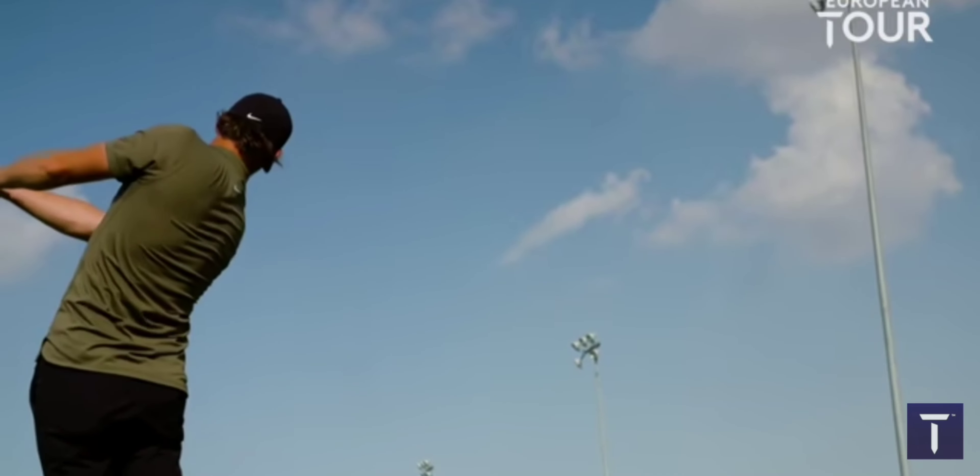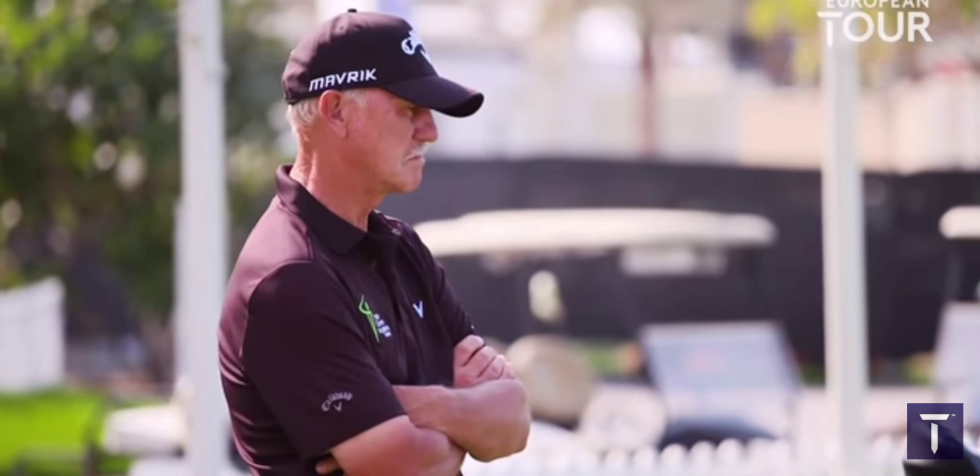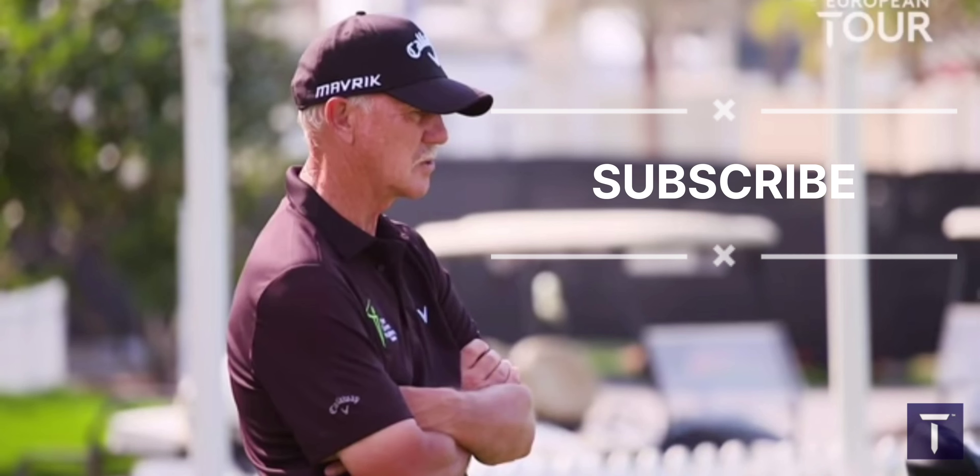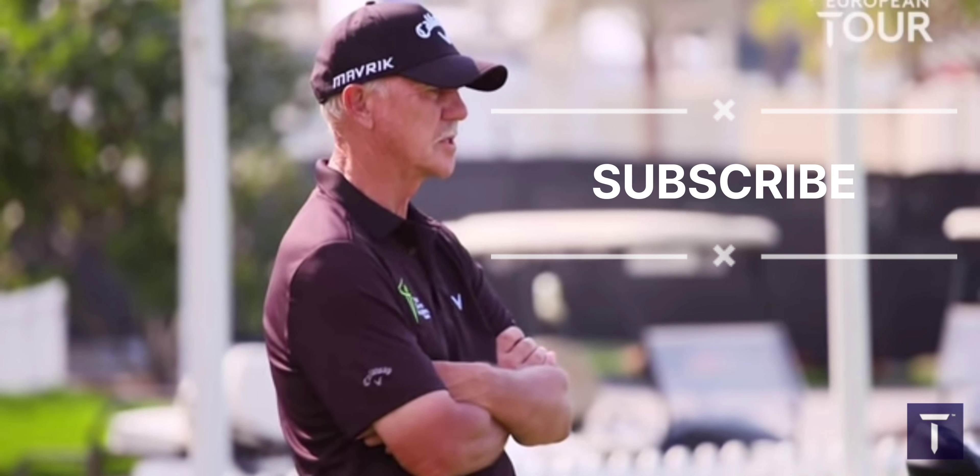But if you make that delivery position your own, I mean, you can pressurise the shot how you want — left to right, right to left. You can do what you want from there.